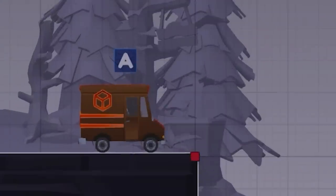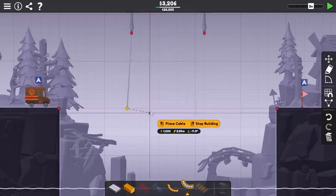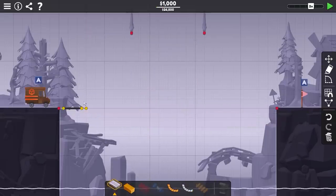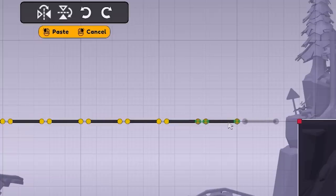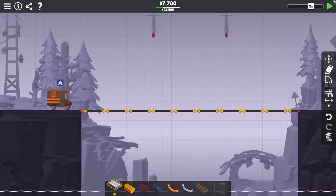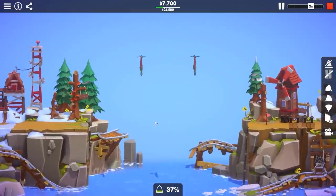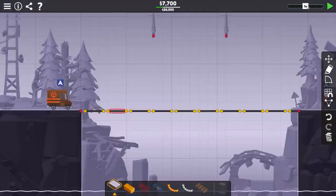So let's worry more about getting this mail truck across this gap — we do actually have ropes and cables to work with. We're supposed to hang cables from up here to support a road across the gap. I like the idea of making a rope bridge a little better. So we just need to copy-paste my masterpiece across the gap and then see if this actually has any merit at all. Doesn't look like it. I'm pretty sure there's a way to do that, I just don't remember what it is.